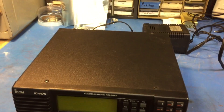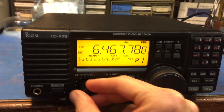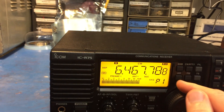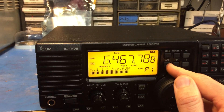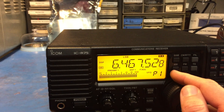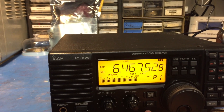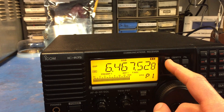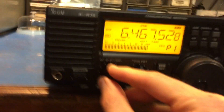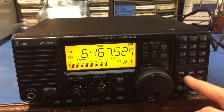On the bench today we've got an ICOM R75 receiver. It appears to not have a crystal filter in it, which is surprising because something like this is just dying for a crystal filter. Narrow, lower sideband — it seems weird that it doesn't have one. Maybe it's just the AGC? It's weird. So anyway, we're going to take a peek inside and see what's going on.